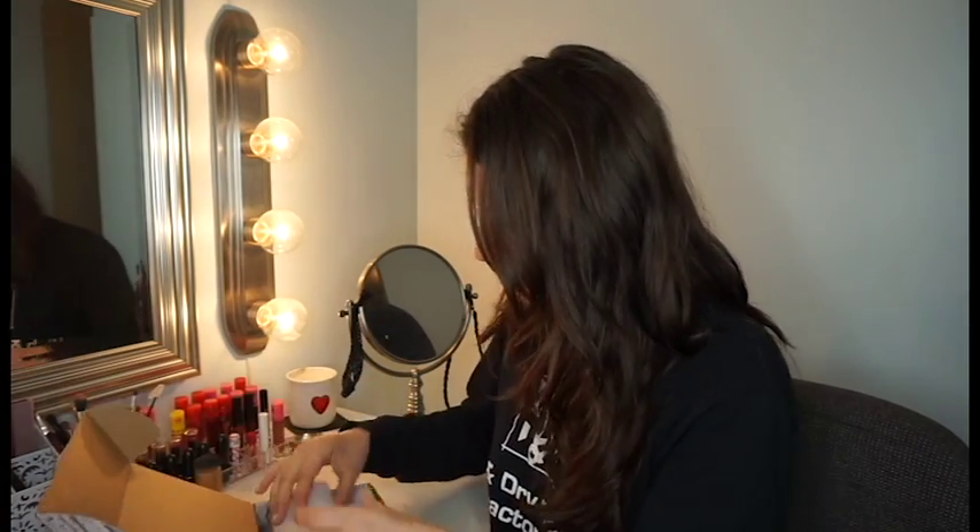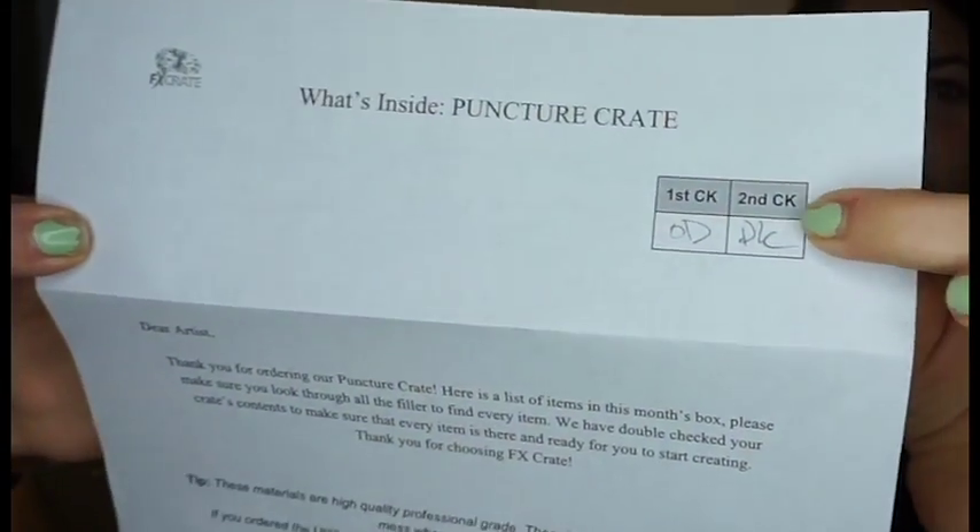The first thing I noticed when I opened it is there's a paper about what's inside. This crate is called the Puncture Crate. It says: 'Dear artist, thank you for ordering our Puncture Crate. Here's a list of items in this month's box. Please make sure you look through all the filler to find every item — we have double-checked your crate's contents to make sure every item is in there and ready for you to start creating.'